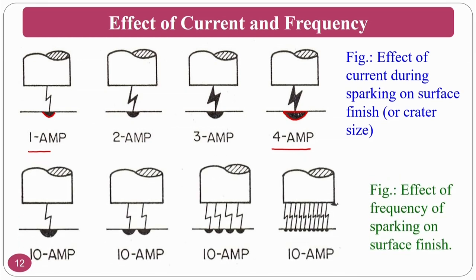Regarding the effect of frequency: if you want to remove more material, you need high current along with high frequency — this combination gives better MRR. At the same time, if you want better surface finish at faster rates, you can use 1 ampere with high frequency.